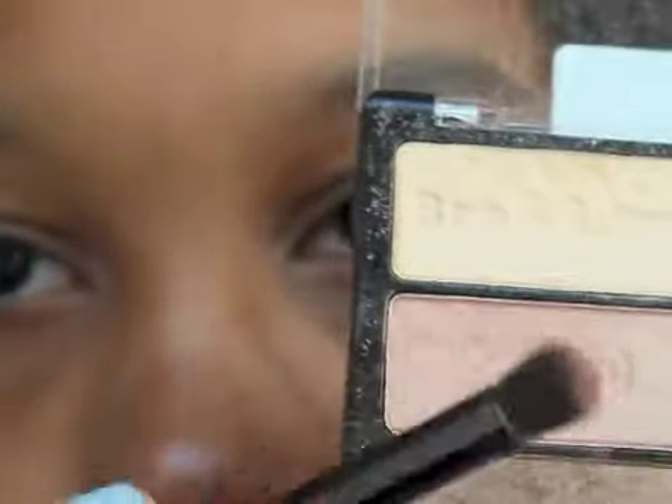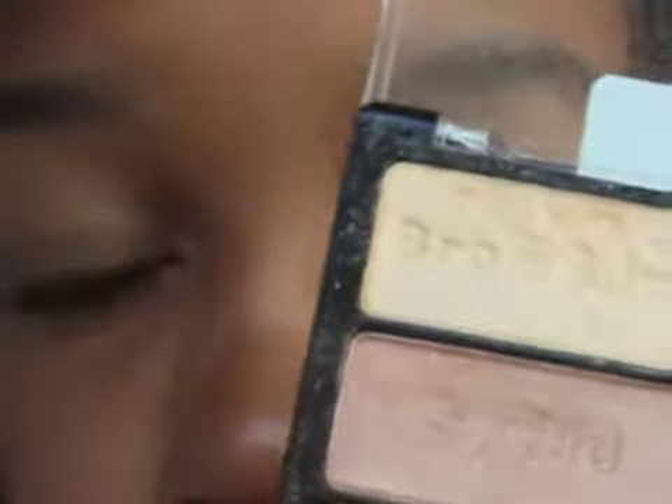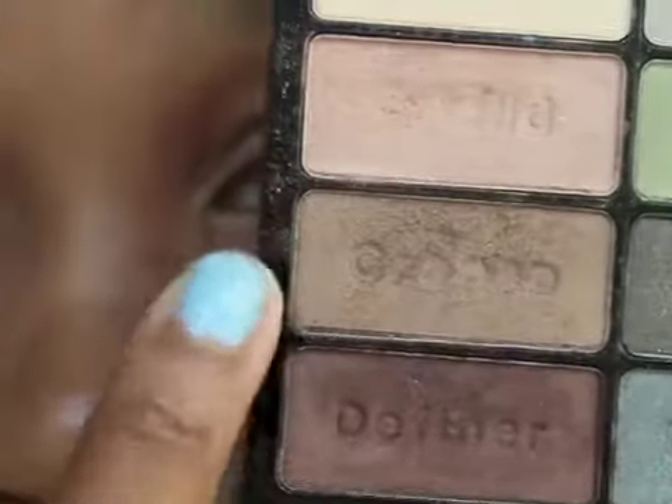Now I'm going to take my Wet and Wild palette in the Comfort Zone. I'm going to take this second shade on the left side, which is just a pretty kind of rosy gold shade, and apply this all over my lid.